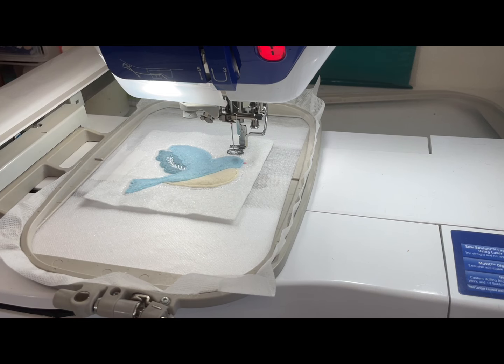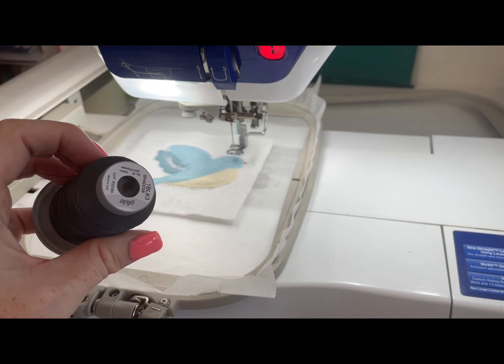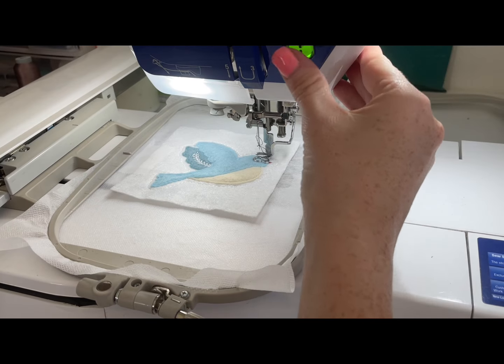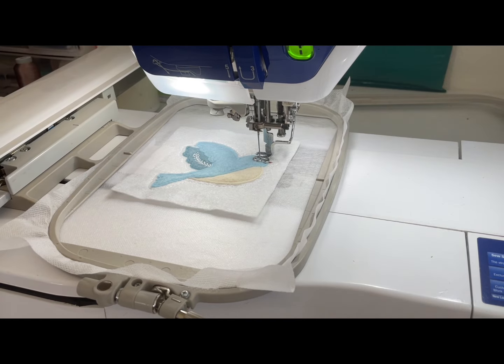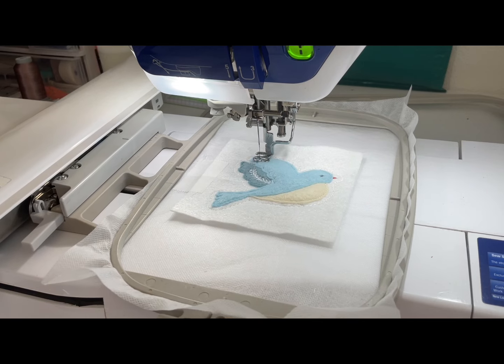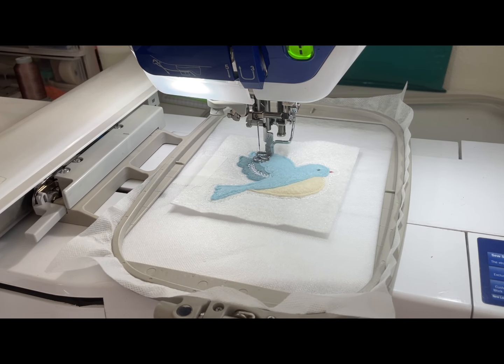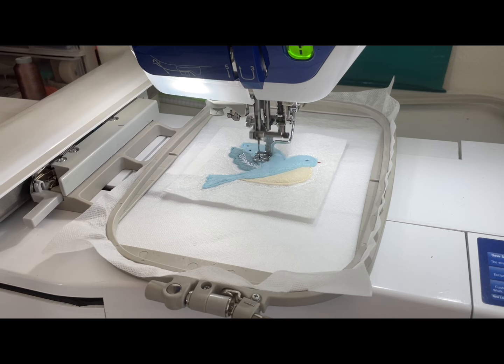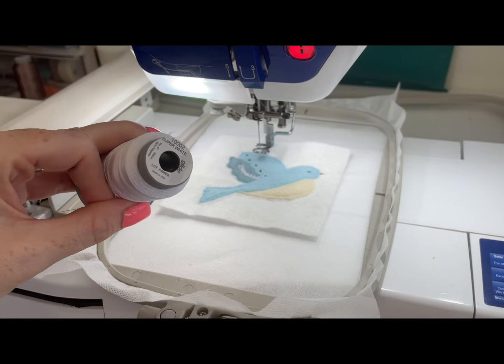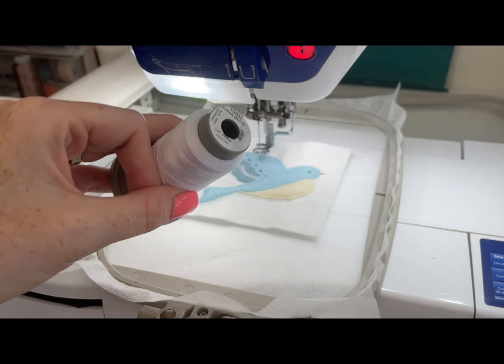What we're stitching next is the eye and a bunch of cute little wing dots. We're going to do that in our shadow color or our dark charcoal color. After stitching the eye and cute little wing detail dots, the next thing is some wing detail — so I'm going to put my super white back in my machine and then we'll stitch it.